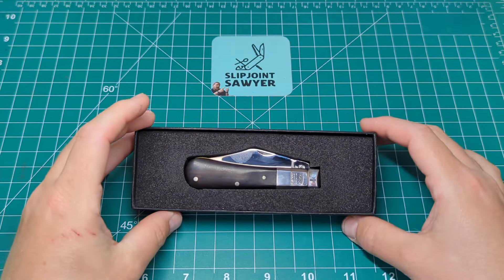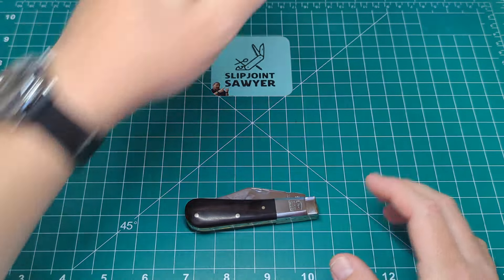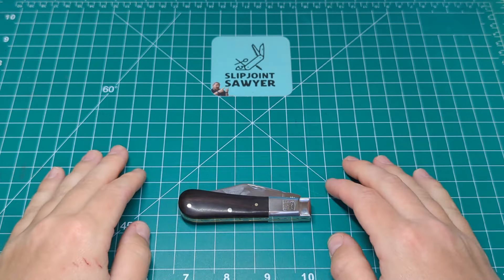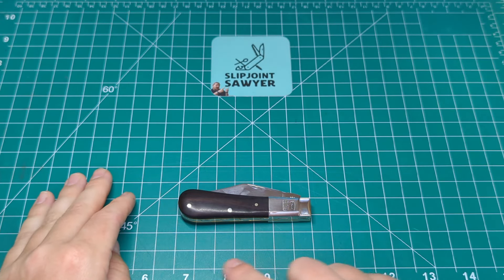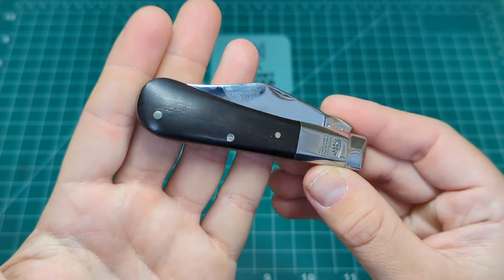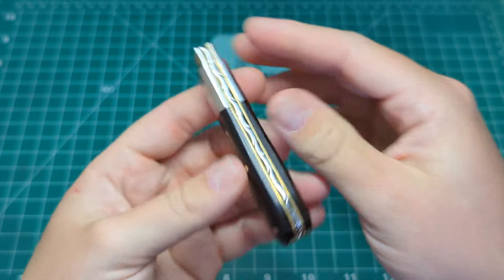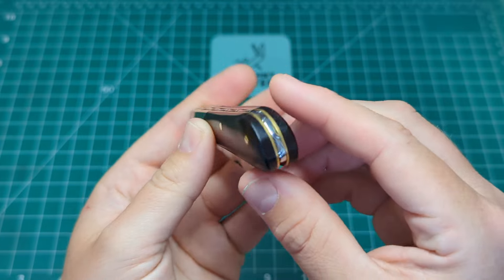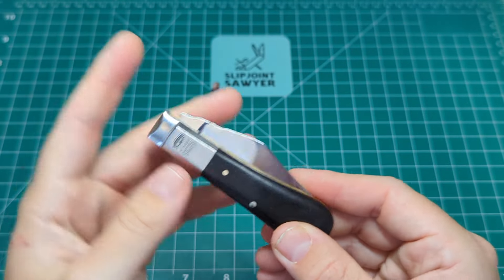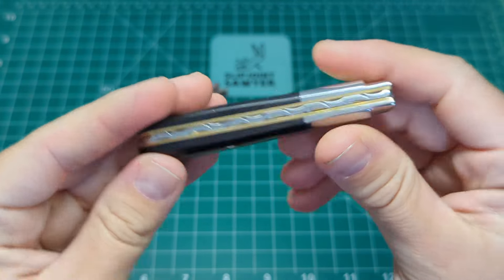Here it is — Taylor's Eye Witness barlow, African Blackwood. Off the bat, excuse the fingerprints — it's a mirror polished blade. It's a standard UK barlow length with a closed length of pretty much bang on three and a half inches. It has that really nice fat bulbous end of the British barlow handle. Look at the grain on the African Blackwood, and the back spring has been worked and filed perfectly. For the price, it's worth every penny — it's perfectly hafted by hand, the whole entire process built by hand.